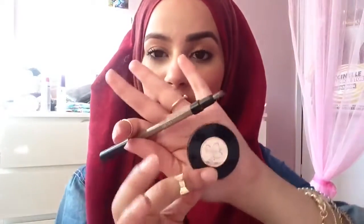Remember, brows are sisters, not twins — they don't have to look exactly the same, as long as they look alike. This is also a great alternative for those of you who are already tweezing your brows but want to stop. You can still fill them in and have them looking really neat without removing any hair.